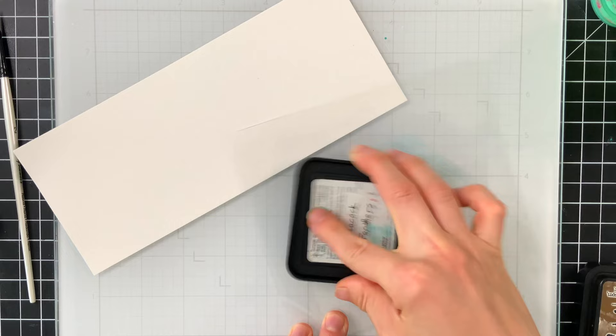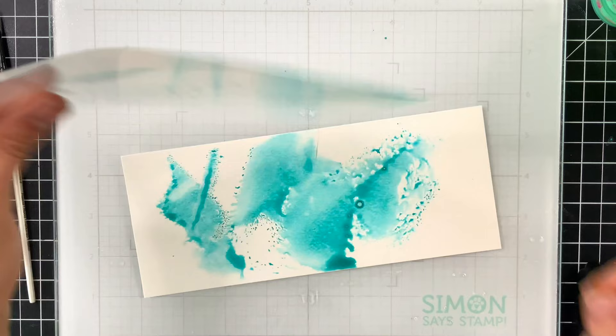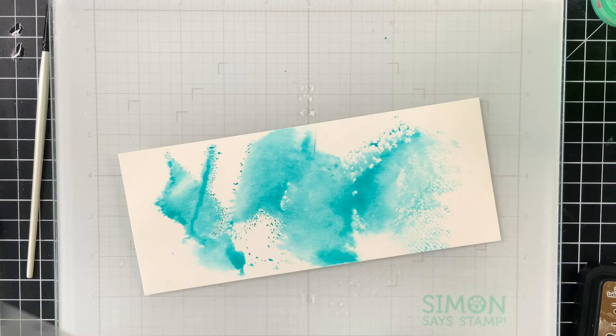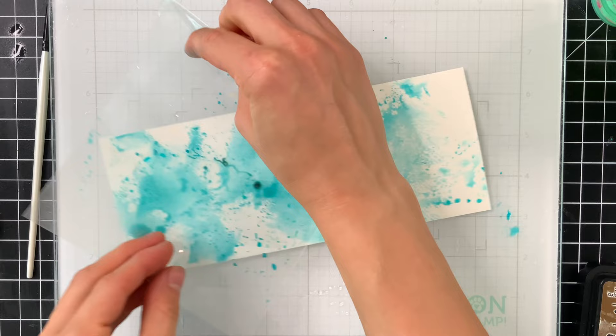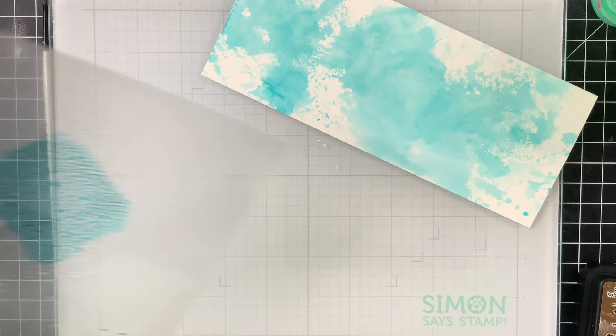I've transitioned over to the background — letting those watercoloring critters dry — and we're going to ink smoosh some Peacock Feathers, which is what I used to color the elephant, onto some stamp packaging. We're going to use that stamp packaging as basically a carrier sheet for the ink. A lot of people show ink smooshing by pressing color down onto their mat and then picking it up from the mat, but I don't like that because I can't see what I'm doing and I don't like being totally surprised at how something's going to turn out.